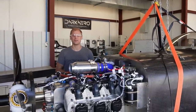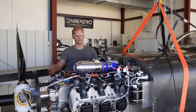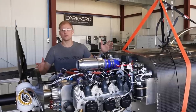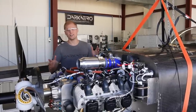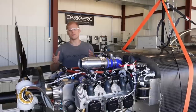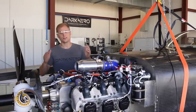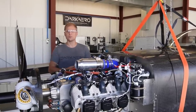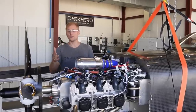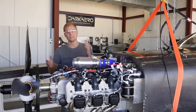Hey everyone, Riley here with Dark Arrow. We've been nearing completion on the Dark Arrow 1 prototype and recently we weighed the airplane as a nearly complete assembly. The airplane weighs around 715 pounds. I want to explain what that number means, talk about how we achieved that weight, and go over some of the weight reduction principles we applied in the design process that might be helpful if you're designing a high performance vehicle.